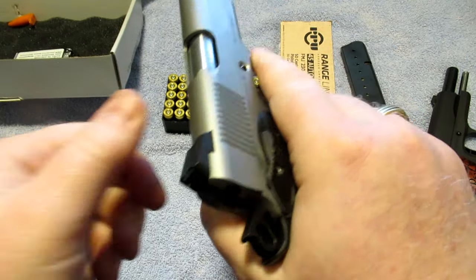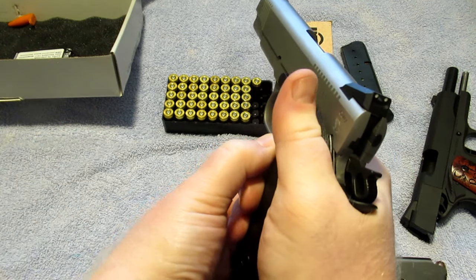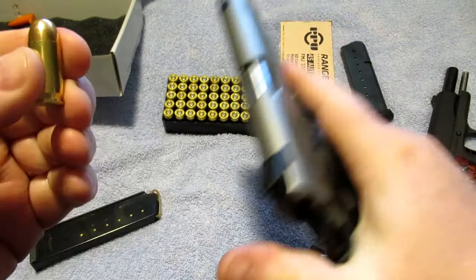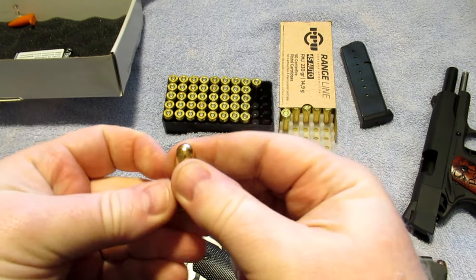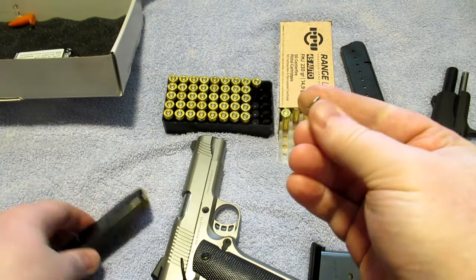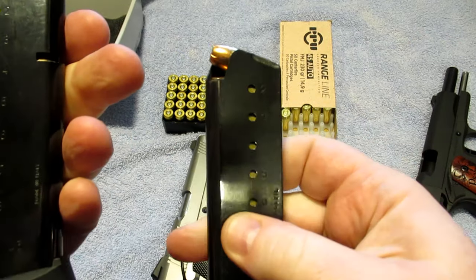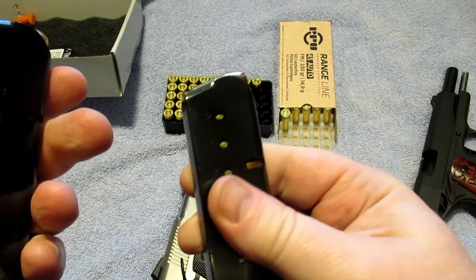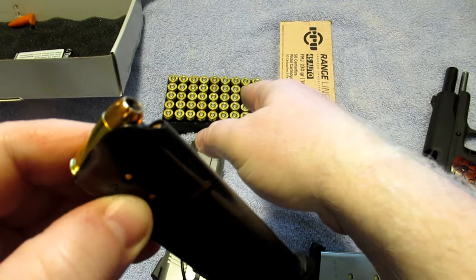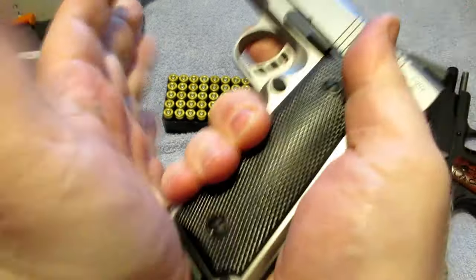Let's insert the Mec-Gar mag, safe direction, and chamber a round with the FMJ — no problem whatsoever. This is what the gun was originally designed to shoot. After you get through the break-in period, most 1911s will cycle many defensive loads very easily. Now I have another Mec-Gar magazine loaded with the Remington jacketed hollow points. Let's see how it does.